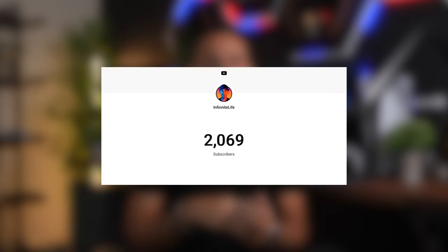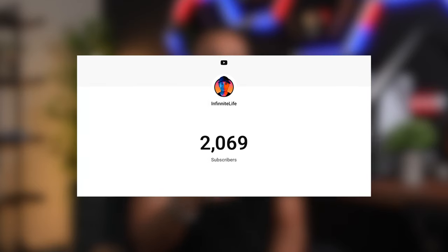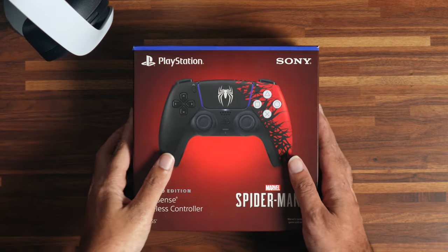Before we go further I just wanted to take the time to say thank you to all my new and long-term supporters. We have just crossed the 2000 subscriber mark. It is because of you guys and your support that makes content creation so much fun and enjoyable for me. So thank you to all of you, and if you are new here join the family, hit that like and subscribe button. Alright, now with that said let's open this thing up.